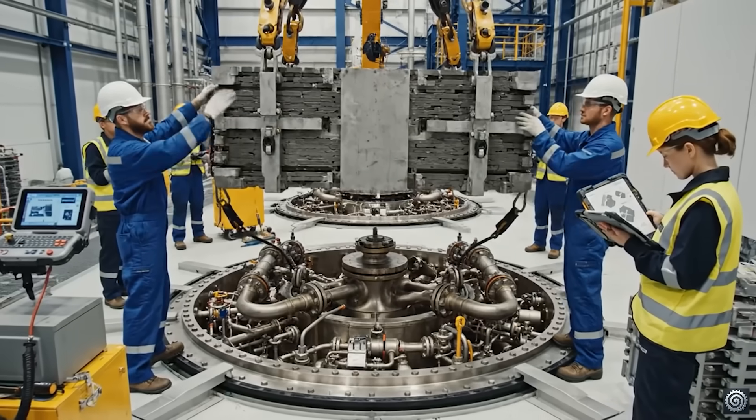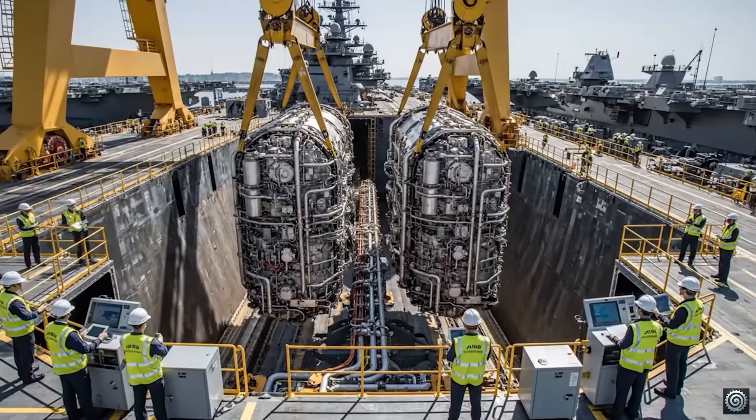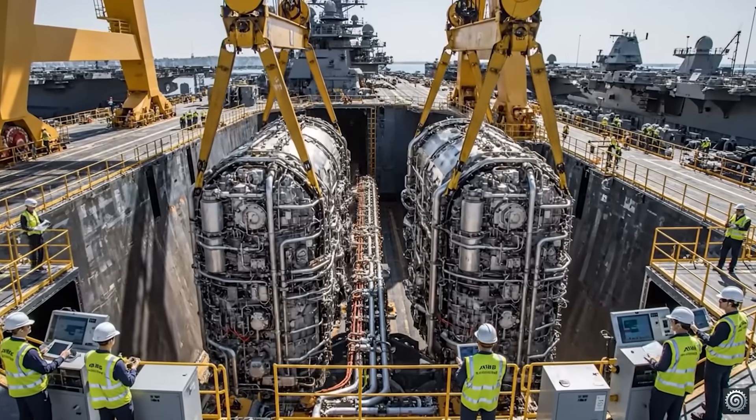All right, bring it down five more centimeters. Alignment is green. Start the sequence on bolts 1 through 4. Alignment is green across the board. Proceed with final descent. Roger that. Lowering to pedestal. Reactor B is seated. Confirmed, integration complete.